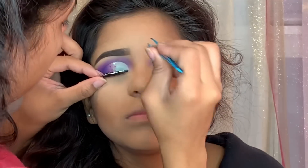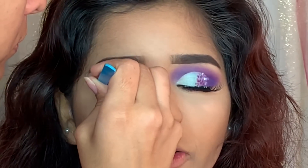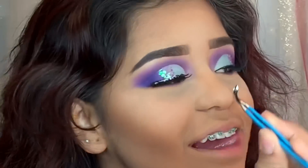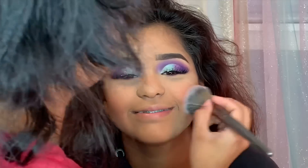Time for the false lashes — I actually decided to add two sets of eyelashes, one on top of another, just to make her lashes more dramatic and her eyes look way better. For blush, I'm using the MAC x Patrick Star in Take Me Home and applying it on her cheeks.